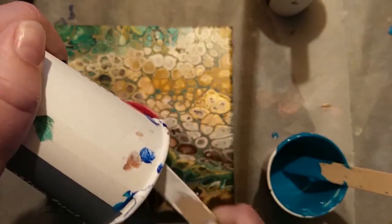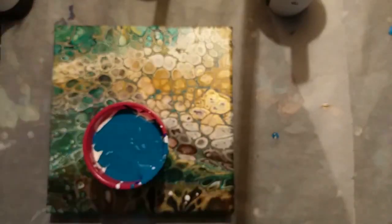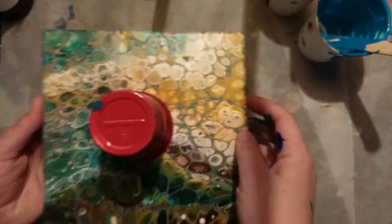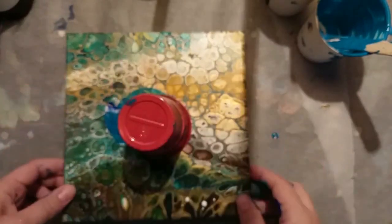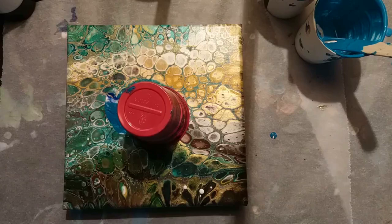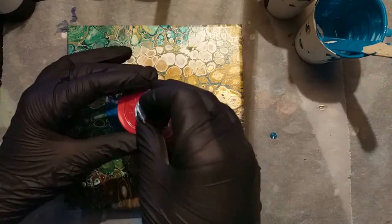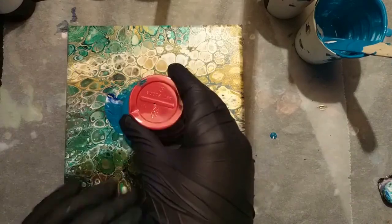I used silicone spray from a discount store and I just sprayed a bit in the cup, so we're gonna get cells when I'm pouring this. I'm sorry for the people that really like the painting that I'm pouring over, but as I said in a few videos back, I really don't like it — I think it's too busy, so that's why I'm pouring over it. Leave the cup for a bit, make sure every paint is dropped down. And then I will make a hole in the back, because that way it will be easier for the paint to come out.